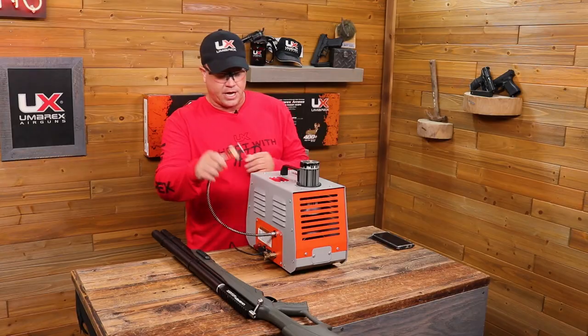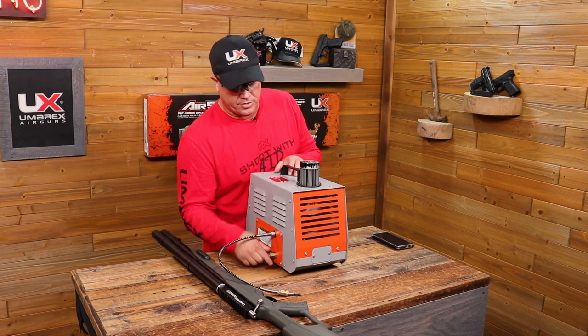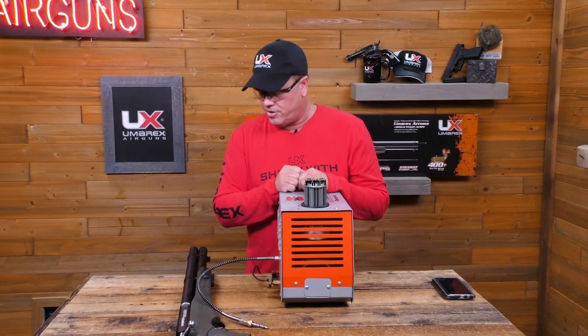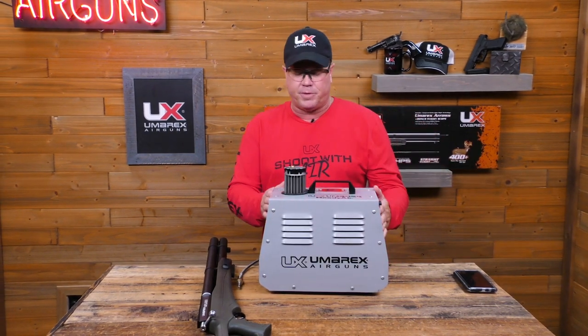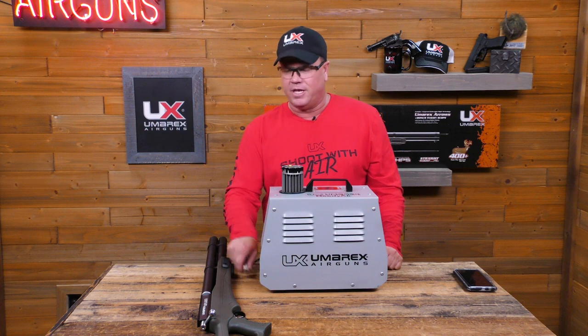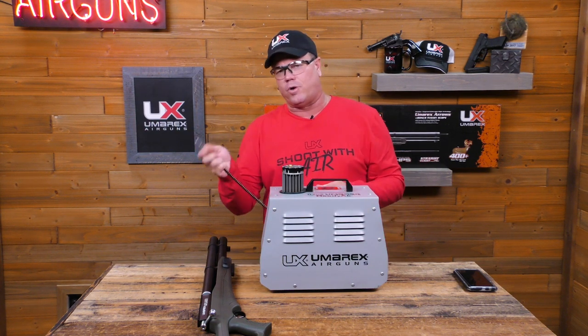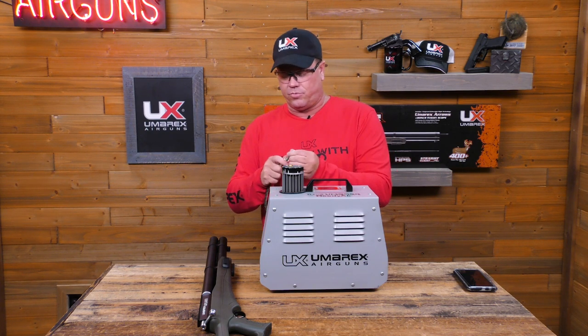Once it slides out, you're good to go. On top, it'll show your inlet pressure — when you bleed it, you can verify what your pressure looks like, and it should read zero. That's how you take the Umarex ReadyAir and fill up an Air Saber with it, and you fill up everything else exactly the same. Some guns like the Gauntlet or the Hammer don't actually require the probe or an adapter — you can just plug it right in and go to work.